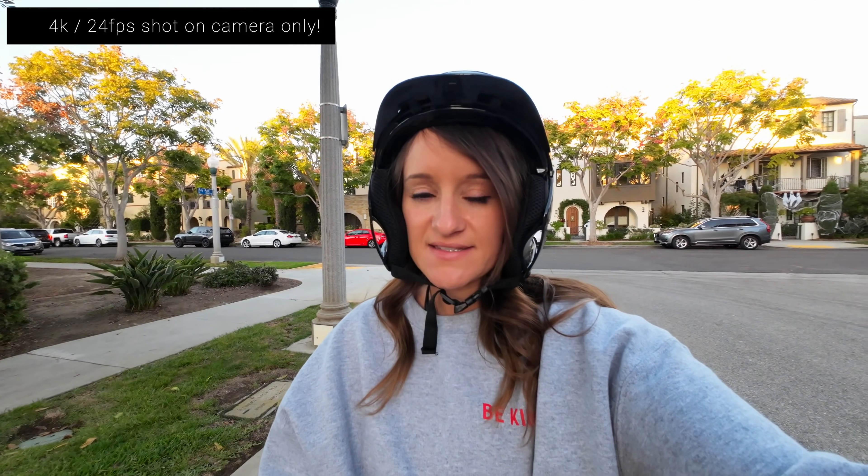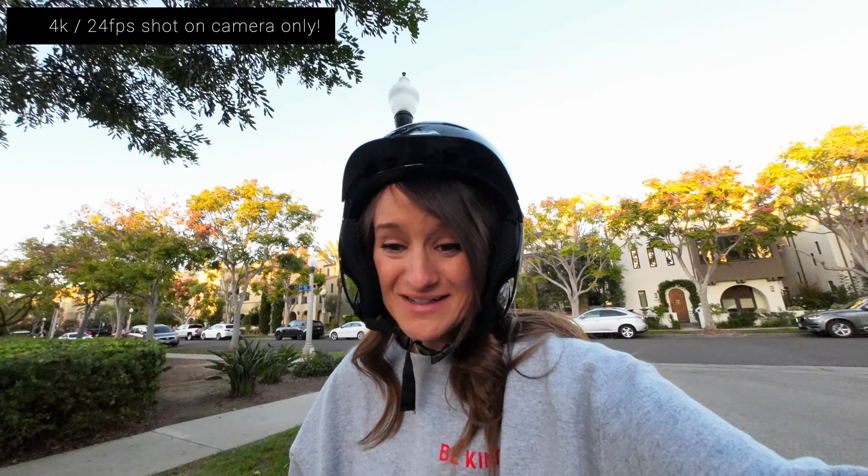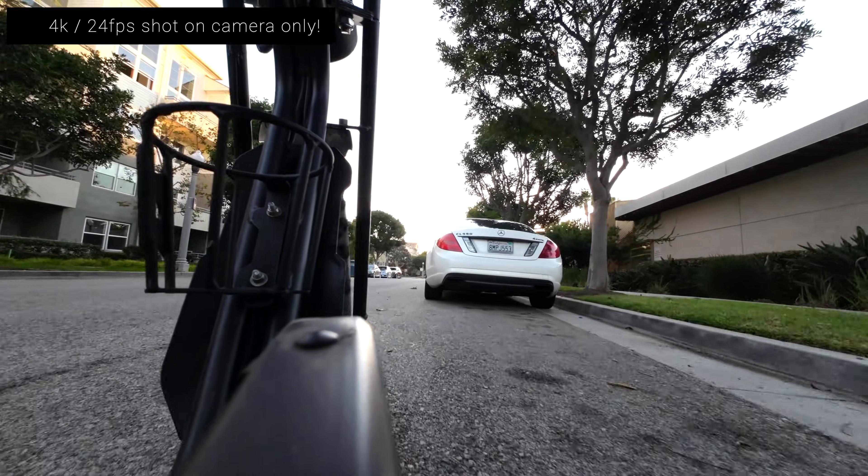That was the ultra-wide; this is now just the standard field of view. I'm not gonna lie, this bike has some issues — there are some noises, some things, and the throttle is broken. I think I need to get my bike fixed. But just being able to magnetically stick this to the bike to get different shots is pretty cool.